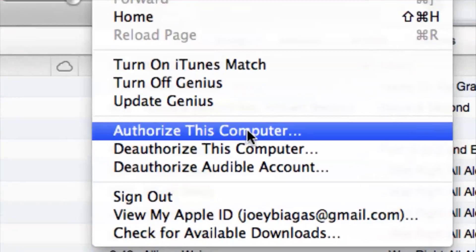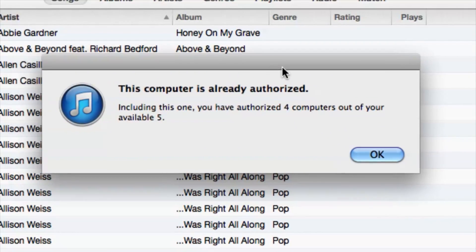Go to Store and select Authorize This Computer. This gives you the ability to use your Apple ID and purchase things — so if you want to buy music and sync it with your iPod, you can do that. My computer is already authorized, so I'll just hit OK.